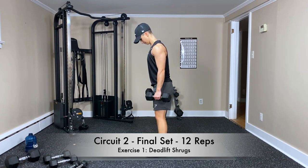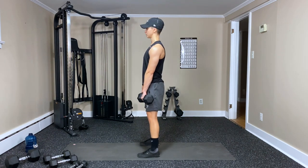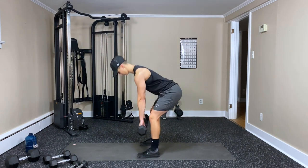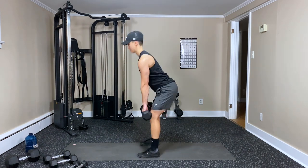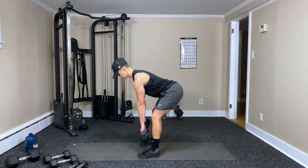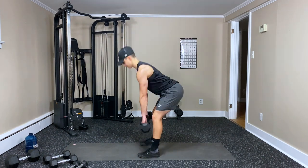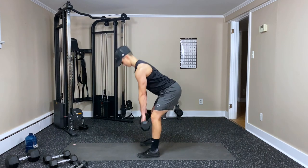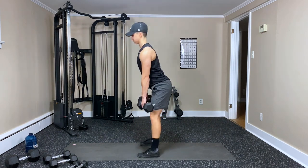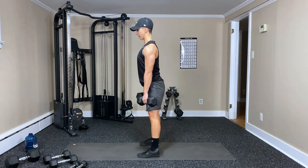Feet in the same line — three, two, one. Push those hips back, hamstrings fire, and then shrug. I almost did an upright row — shrug. Two, three — neck follows the spine — four, five, six, seven, eight, nine, ten, eleven — one more — and twelve.